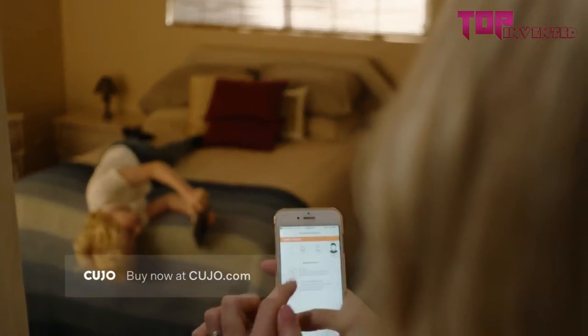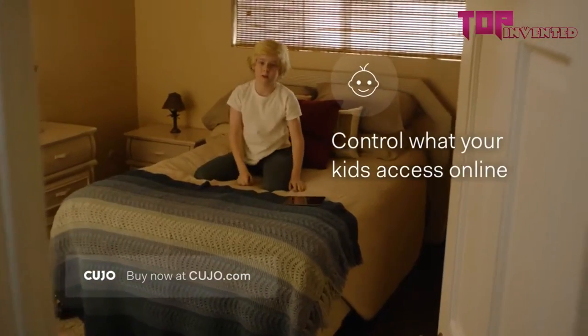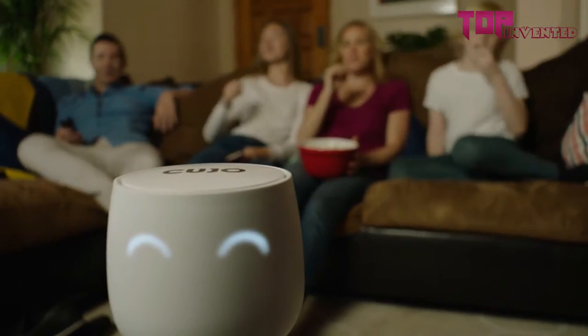Besides keeping hackers out, Cujo also lets you control what your children can access online on any of their devices. Stay safe online — get Cujo at these wonderful retailers.